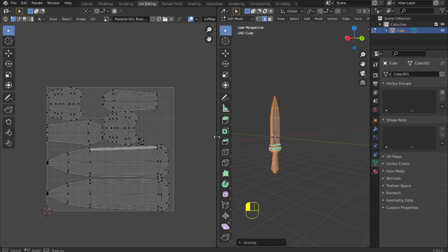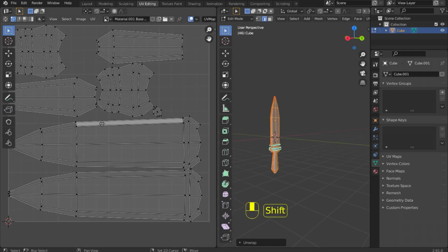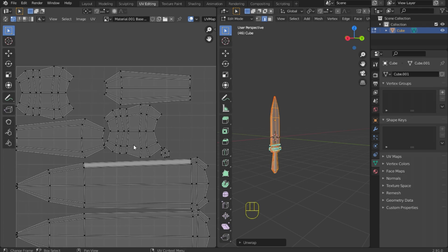In order to move elements of our UVs, you need to select them — for example, hotkey L — and now we can move, rotate, and scale.